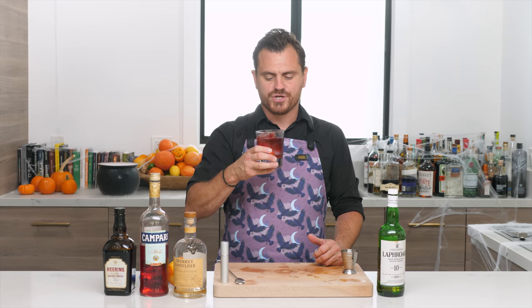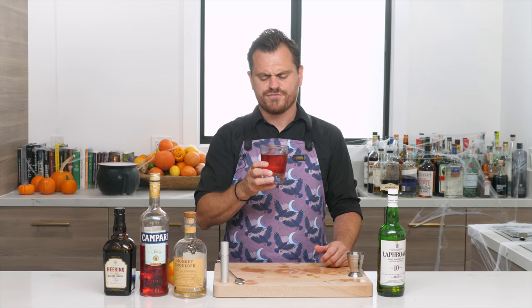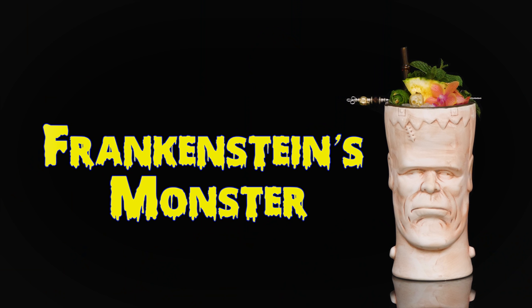First thing you get is that orange and smoke. You've got bitterness from the Campari really evened out by the cherry heering. Those orange notes and smoke notes play really well together, creating a very specific flavor. That, my friends, is a killer cocktail.